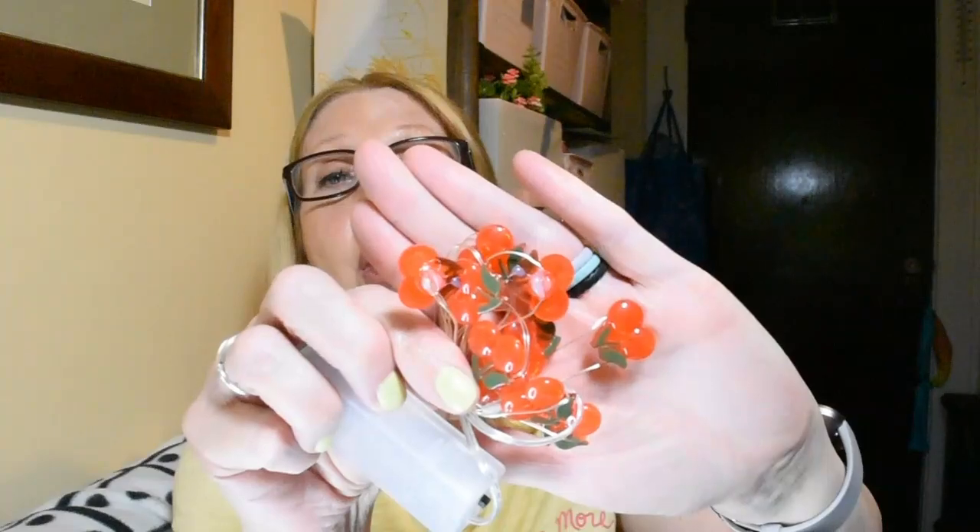Look at the sweet cherries — these things are adorable. They take two AA batteries, have an on-off switch, and are 3.6 feet long. Not a bad length — really perfect, I think, for a tiered tray. I'm kind of tiered-tray crazy and I have three or four of them.